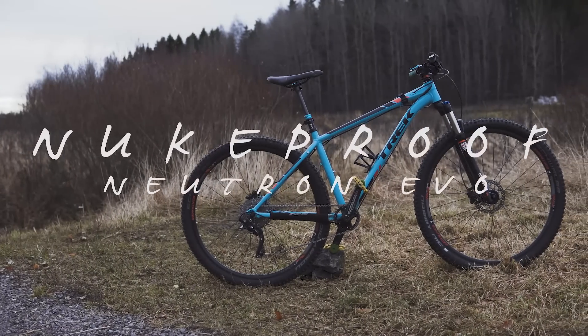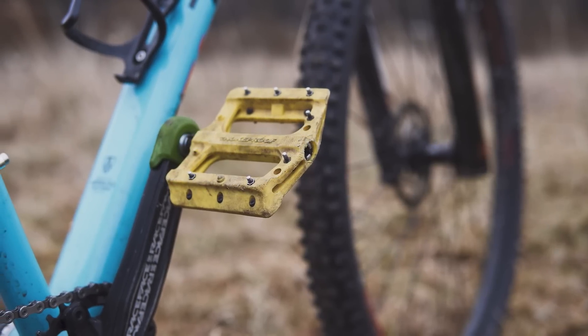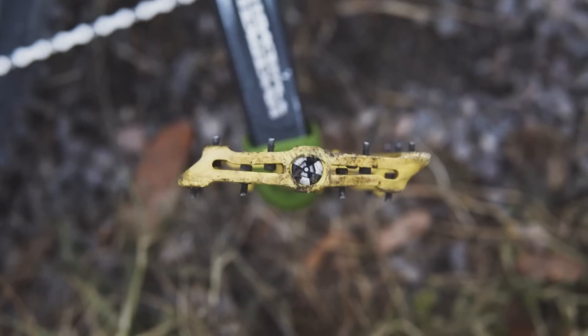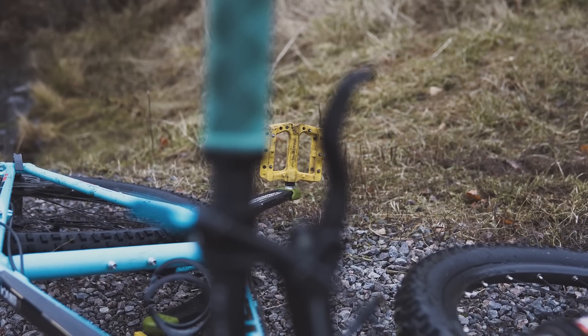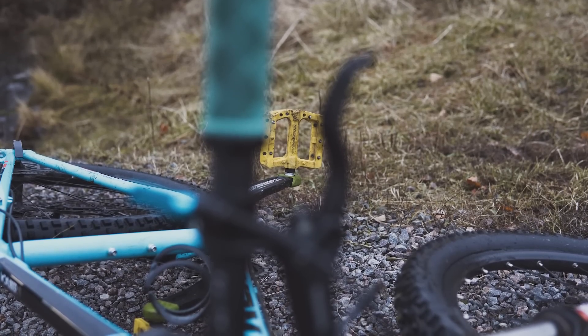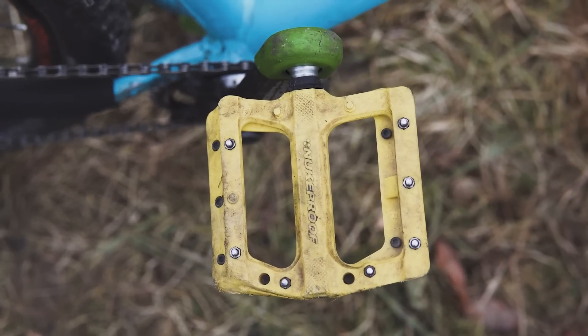Hi guys! Today we are briefly checking out these Nukeproof Neutron EVO flat pedals. I've had them for about a year now. I don't know the exact size but they are quite large. The body is made of nylon reinforced composite and the changeable pins are aluminum.